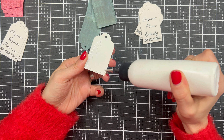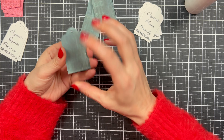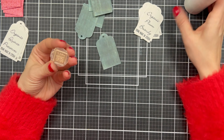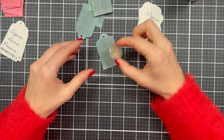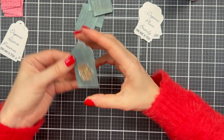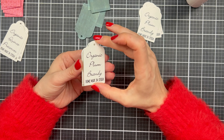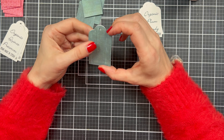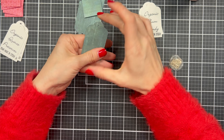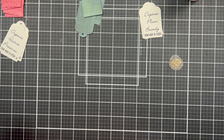Here we are at the very last step of every project, and that is assembly. I love this part — this seems to be my absolute favorite part of every project. All I'm doing here is attaching the front and back of my tags. I am using liquid adhesive — this is Art Glitter Glue and I use this glue a lot. I am also using it to adhere the wax seals to my tags. This glue dries clear so it will not show through.